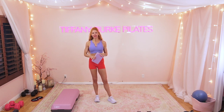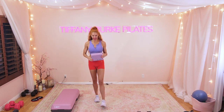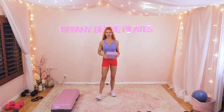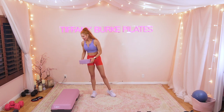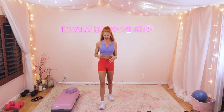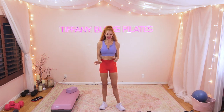We're doing supersets today — that means we're going to be doing two exercises back to back with no rest, but then we'll take a rest. We're going to do three rounds and we have a total of three different sets. Today's workout will take you about 30 minutes. I'm going to pick up my lightest pair of weights for this first set and then alternate between 10s and 12 pounders. Pull out your weights and let's get started.